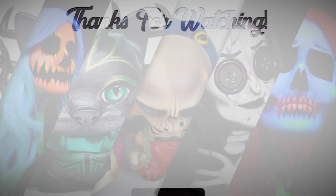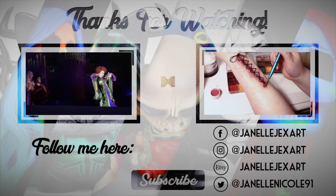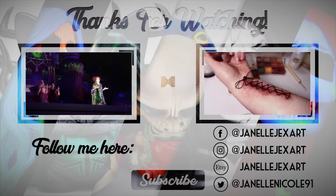Thanks so much for watching! Don't forget to like and subscribe to this channel, as well as my channel, Janelle Jacks Art, for more content. Feel free to follow me on social media and share this with your friends as well. Catch you on the next one! Bye!